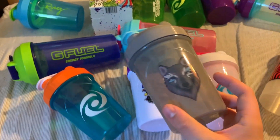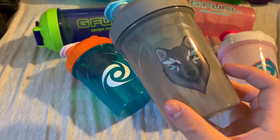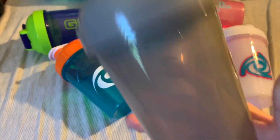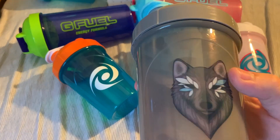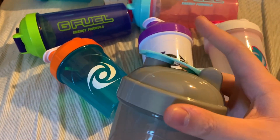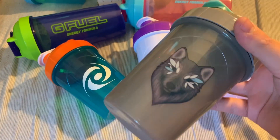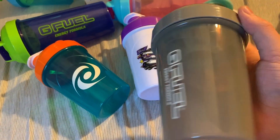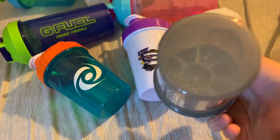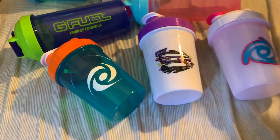Next up, we have the Dakota Shaker — really nice shaker, probably one of the best shakers that we've had this year so far. The insert is the same color as the cap, this nice baby light blue. Really nice shaker, really nice design. This one made by Wicked Shakers.